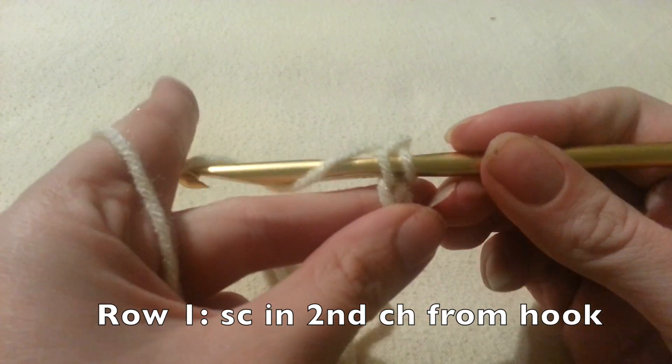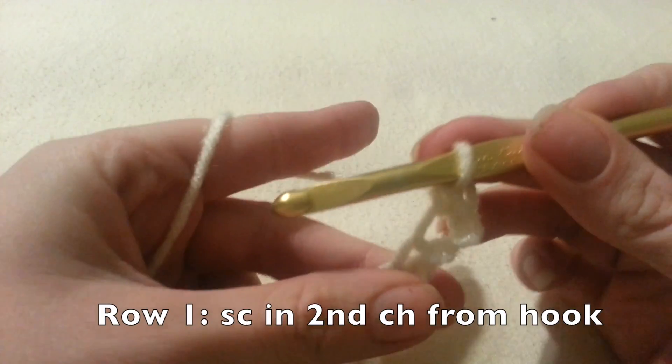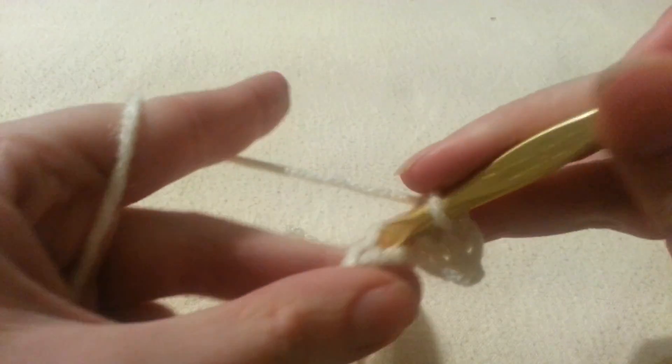Now we're going to single crochet in the second chain from the hook, and we're going to do this all the way down our chain for row 1. At the end of the row we should have 21 single crochet stitches.